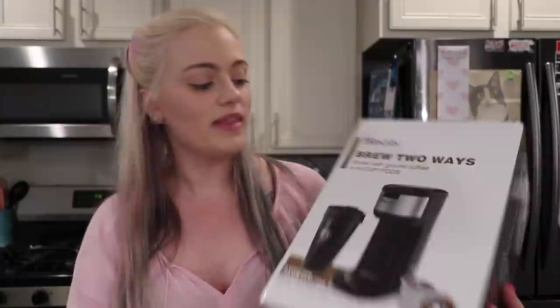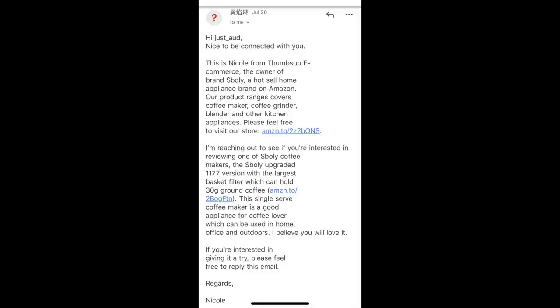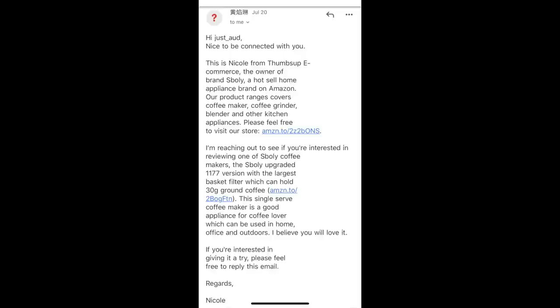So here I am today to give you my honest review of this coffee maker. This is by Sboly, S-B-O-L-Y. They sent me an email. This is Nicole from Thumbs Up E-Commerce, the owner of the brand Sboly, a hot sell home appliance brand on Amazon. Their product range covers coffee maker, coffee grinder, blender, and other kitchen appliances. They gave me their Amazon store and asked if I was interested in reviewing one of their coffee makers — a single serve coffee maker, a good appliance for a coffee lover, which can be used in the home, office, and outdoors.